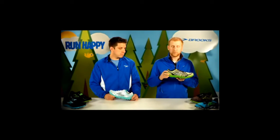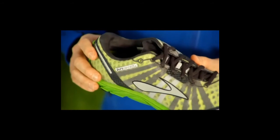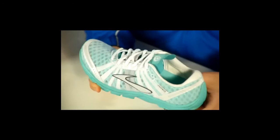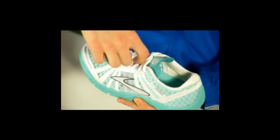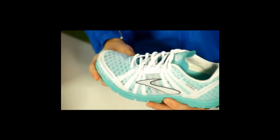And finally, with the Pure Connect, we reduce the overall midsole heights and give you a 4mm heel-to-toe offset to really allow you to connect with your run. Moving to the upper, we'll start with the Nav Band. The Nav Band is a dynamic stretch material that enhances fit and provides just the right amount of assurance, as well as keeps the foot nice and balanced on the midsole.